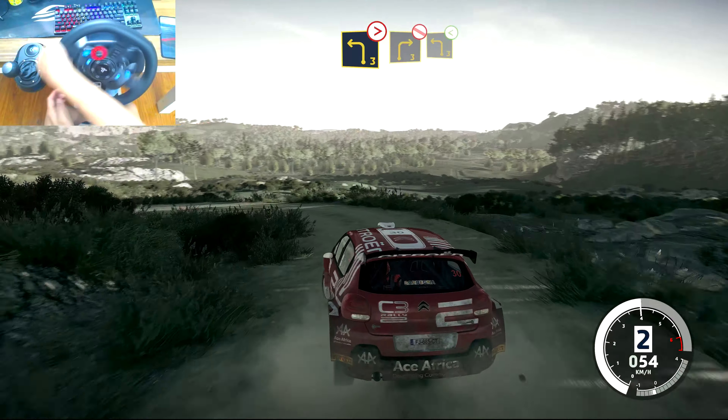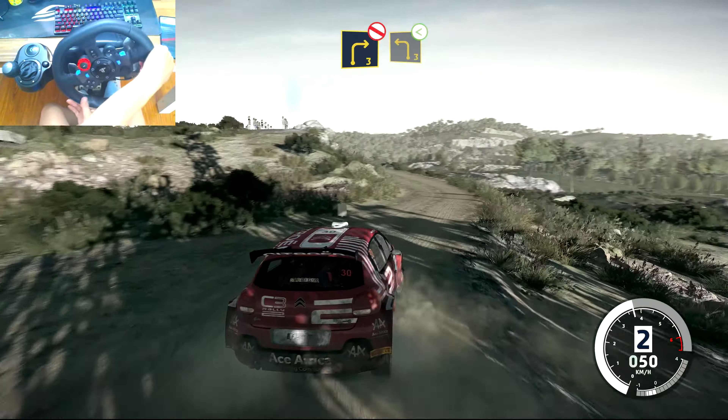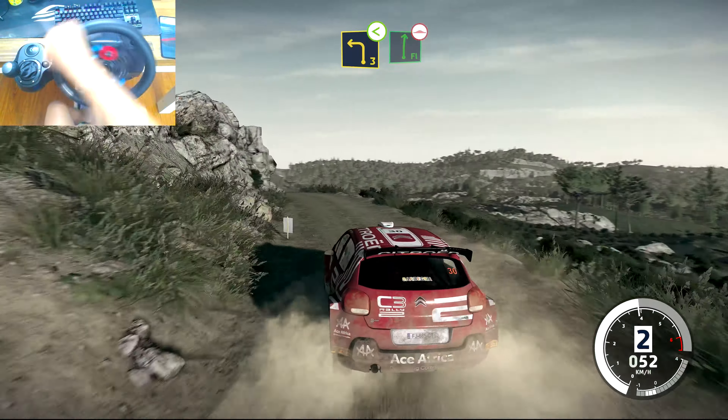Into right 3 short, don't cut. Into left 3 short, opens. Into flat right long, over bump.